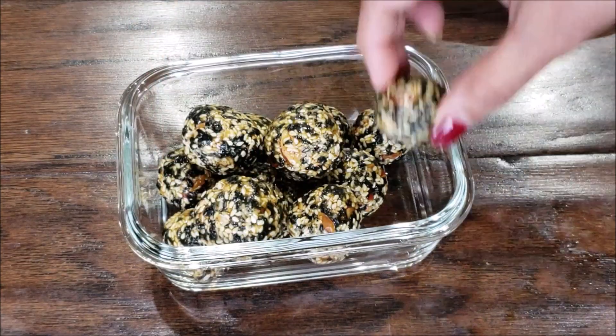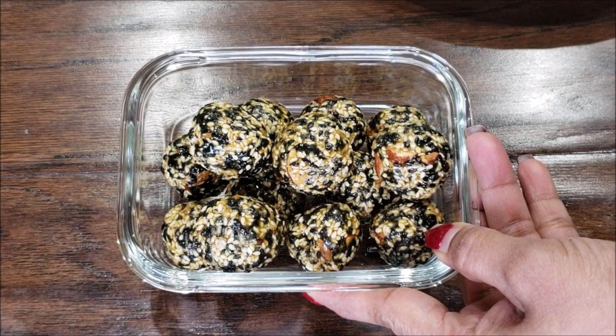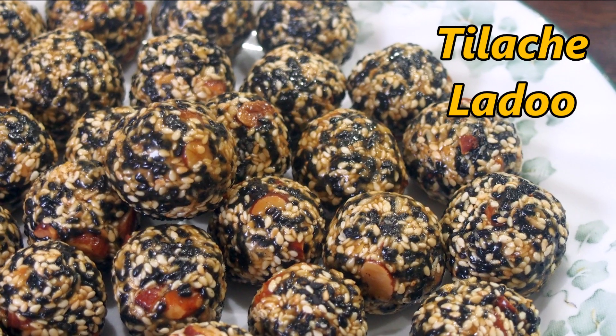Simple to make and extremely delicious, especially in this winter season. If you enjoyed today's video please don't forget to like, subscribe, share and comment. Let's see how to make Tilgul Laddu.